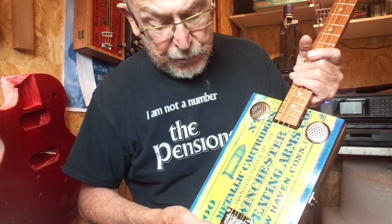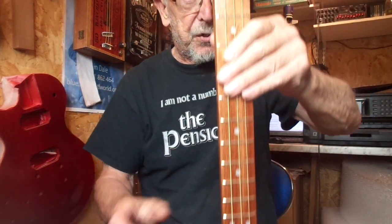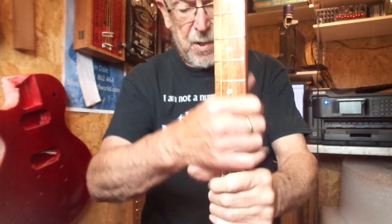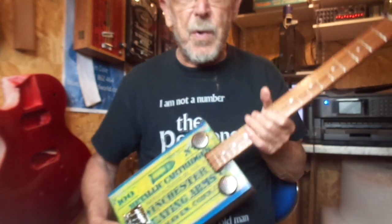This one has the hardtail bridge and a 25 and a half inch scale length, bolt-through neck with chrome tuners, nickel frets and inlaid fret markers.